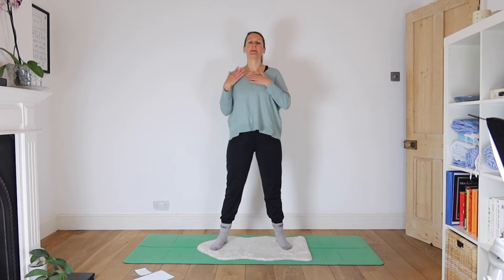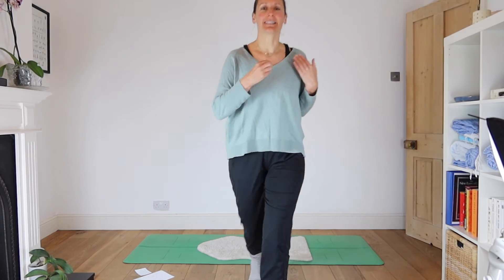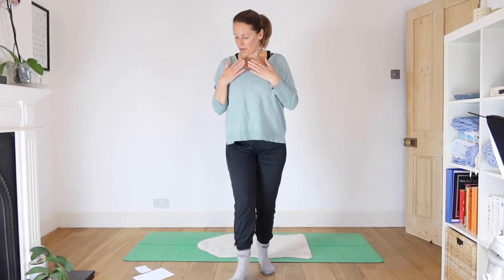Bring your fingertips up and just tap along the collarbone, coming into the thymus. So, tapping along the thymus.